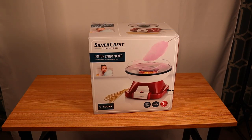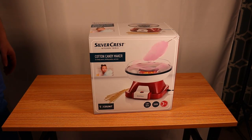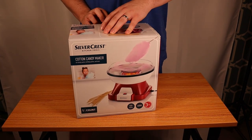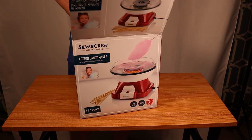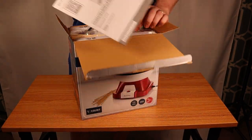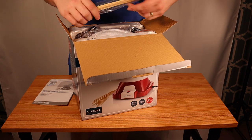Hello guys, it is Reviews and More back with a quick kitchen review. This is on a fun little gadget. I'm pulling these from Lidl, that cool grocery store with all the weird stuff in the center aisles that's super duper fun to go to and buy lots of cheap stuff and some cool little gadgets like this cotton candy maker.